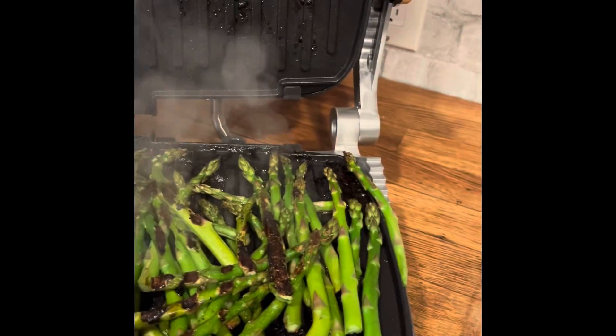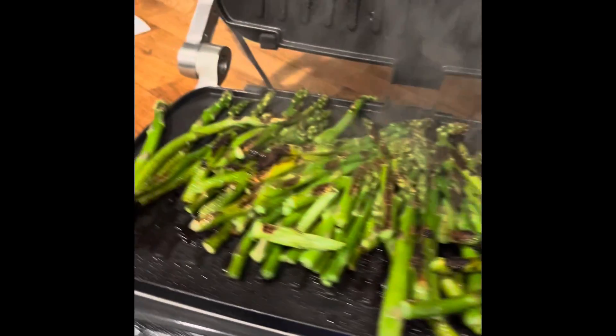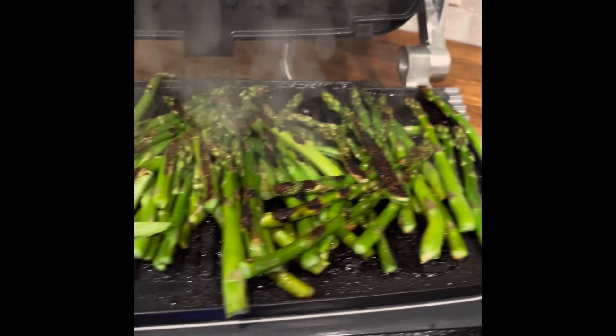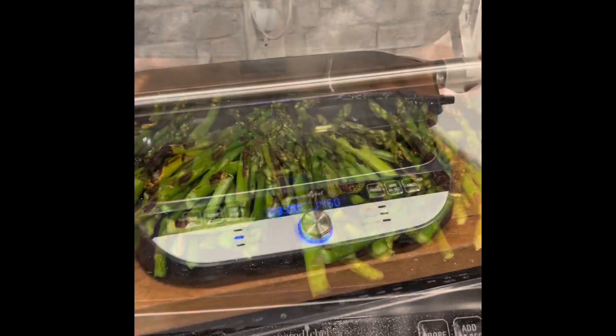This is my first time using it — the grill. And it still says there's three minutes on the clock. But I got to be honest, it tastes perfect. I'm going to pull it off.